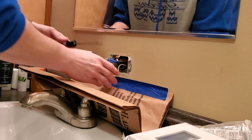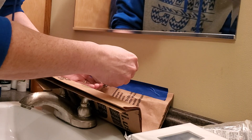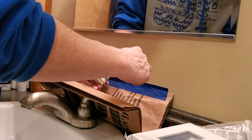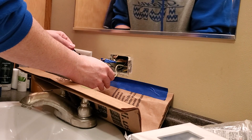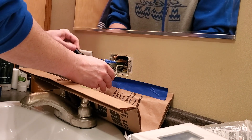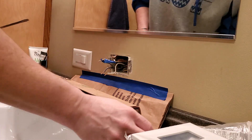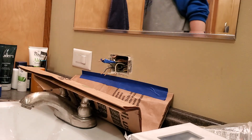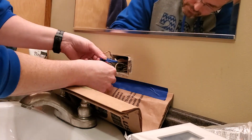What I've got is there's a receptacle on my wife's station over here behind me, and the lead goes out to it so that she's protected by this GFCI as well.